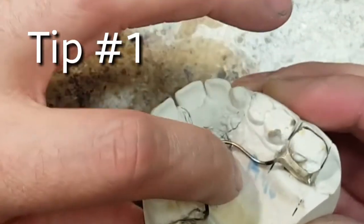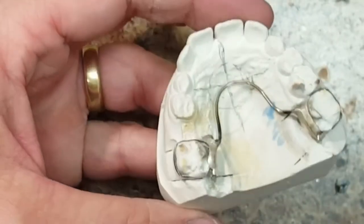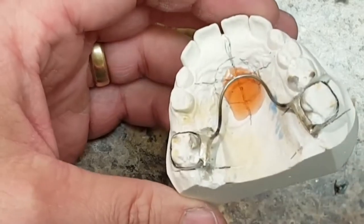This is an important one. Check your wire to make sure it's not too hot. If that wire is hot then you can't put the acrylic on because you'll get tons of porosity.